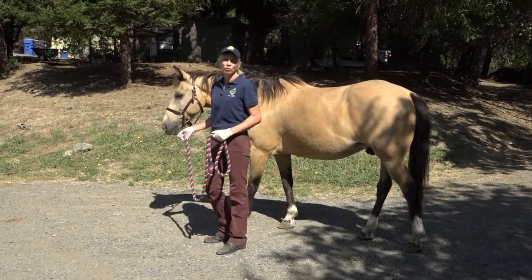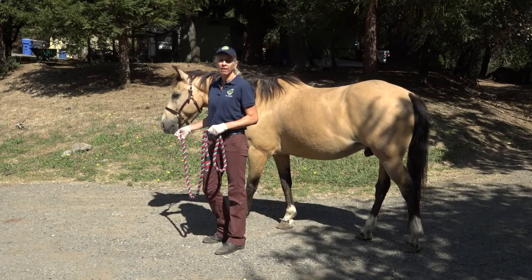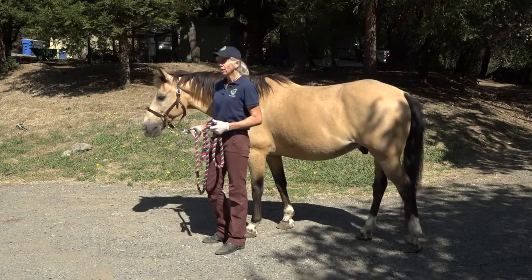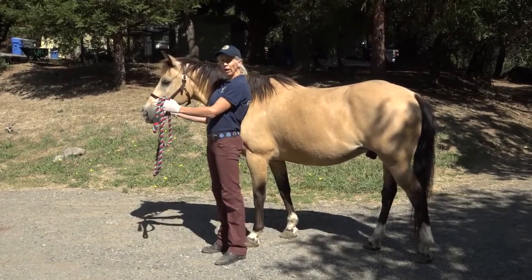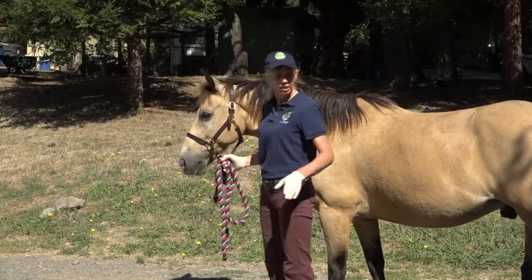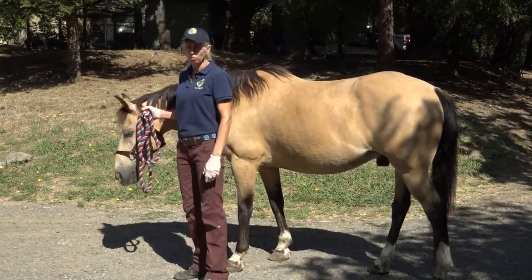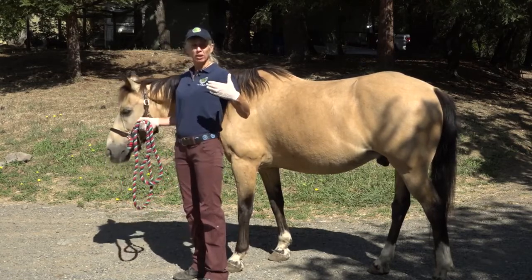Horses are prey animals and they've evolved over millions of years to monitor their horizon while they eat. They rely on cues of their herd mates and have a keen sense of vision and hearing. A very important thing to consider is their normal field of vision — we want to make sure that when approaching them, they can see us. Horses have about a 10-degree wedge right in front of their head between their eyes where they have virtually no vision, called a blind spot, and a similar 10-degree wedge directly behind them. If you approach directly in front or directly behind, they will not see you and can have a reactive flight response.